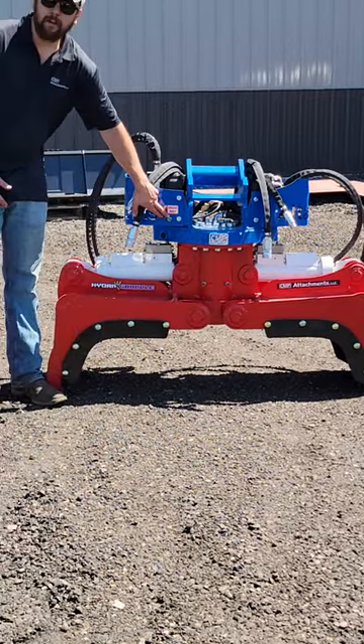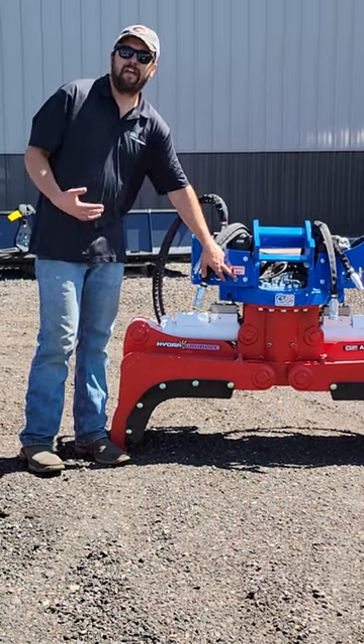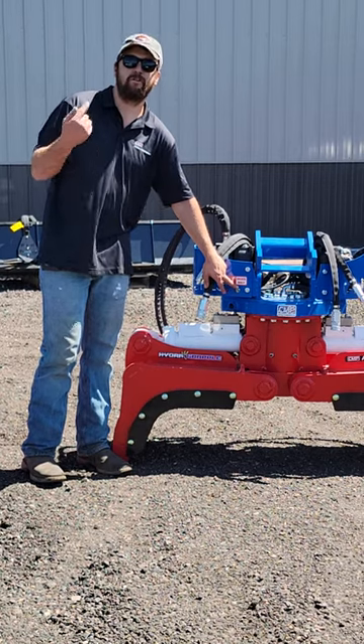Next, we have the grease point for the slew drive. This is a remote point, so there's a hose going inside of the grapple. I'd like to see about ten pumps a day on that. If possible, rotate the grapple slowly while somebody greases it.